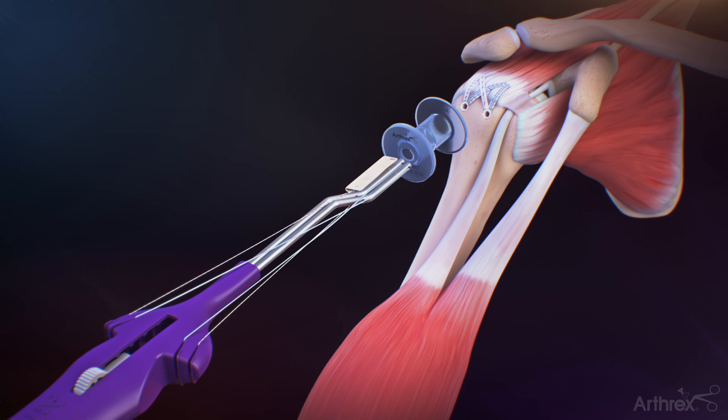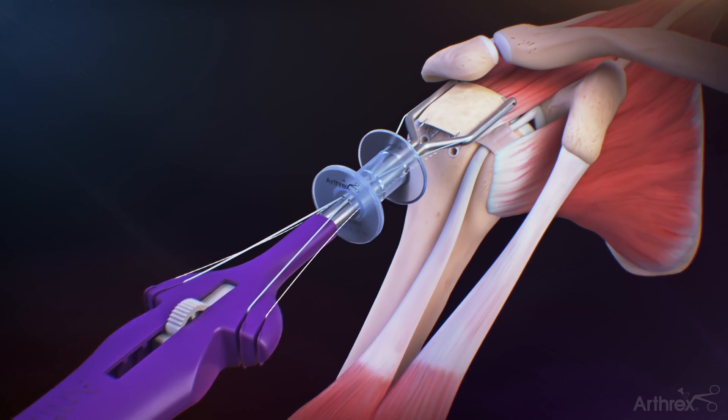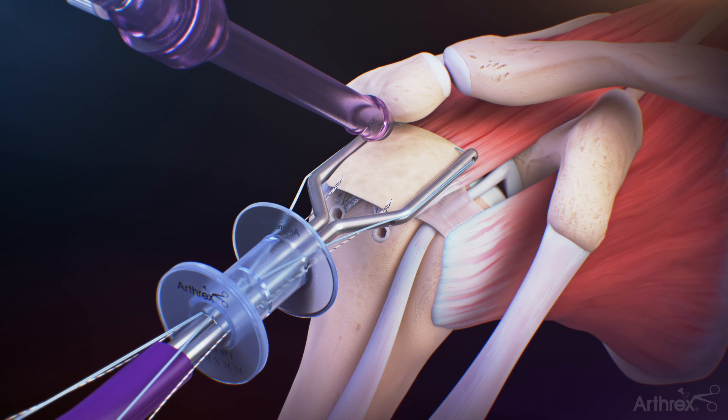Insert the graft and graft spreader through the lateral passport cannula. Once the tips of the graft spreader arms enter the subacromial space with sufficient clearance, deploy the graft spreader by sliding the button forward to fully deploy the graft. Introduce the tissue tack tendon anchor inserter through a 5.75 mm cannula located in the superior lateral portal just off the lateral edge of the acromion.